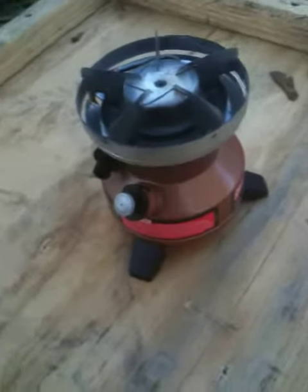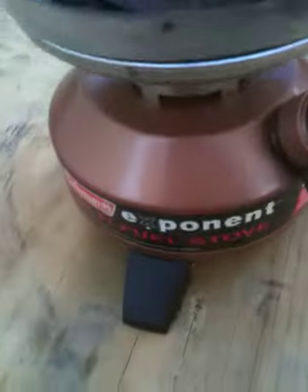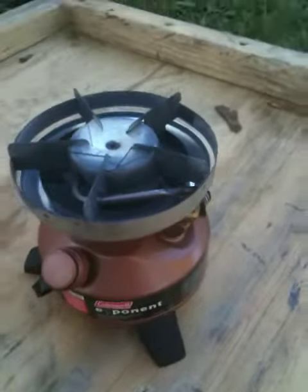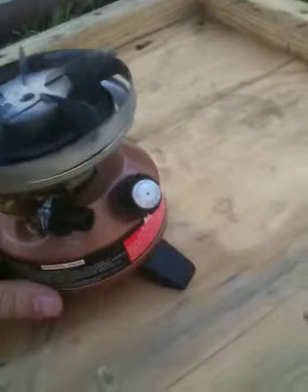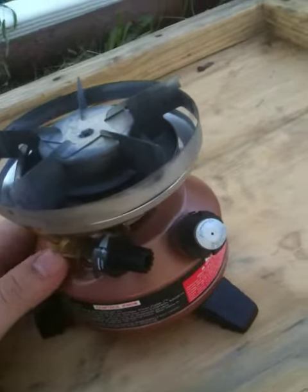This is the Coleman Exponent 550B499. My friend gave it to me — he doesn't want it, so I guess I took it, which is pretty obvious because it's a nice stove and works great. I'm going to do a brief overview of it. It's a great stove; he bought it for $59 off the Coleman website.